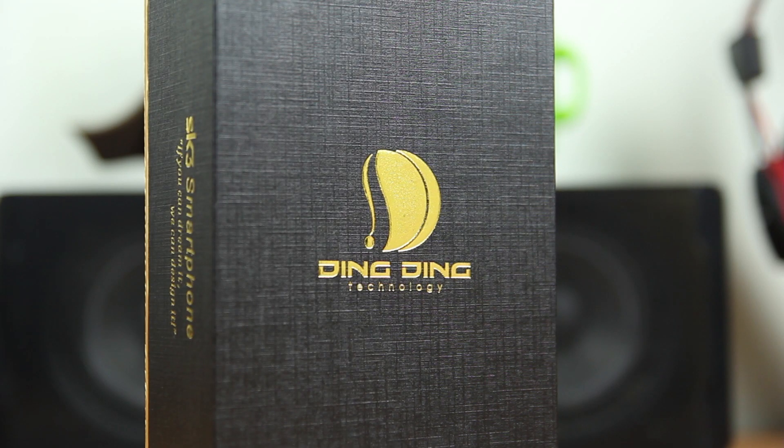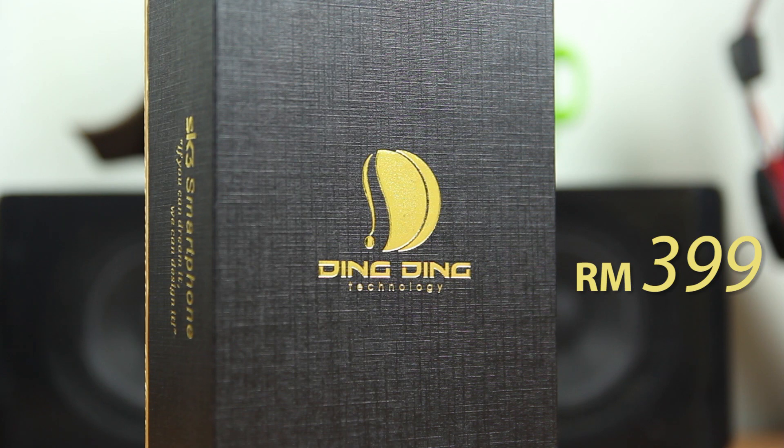It may sound funny, but it comes with decent specifications and a reasonable RRP, which is RM399 in Malaysia.